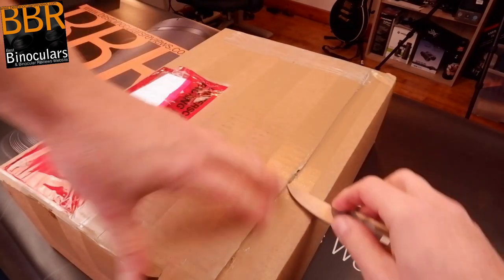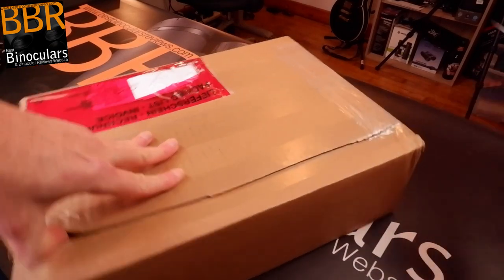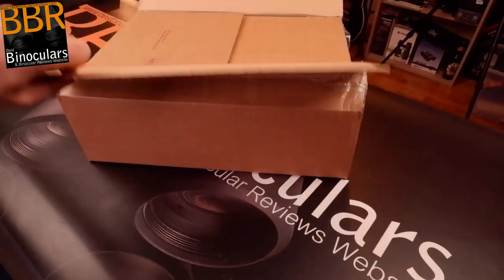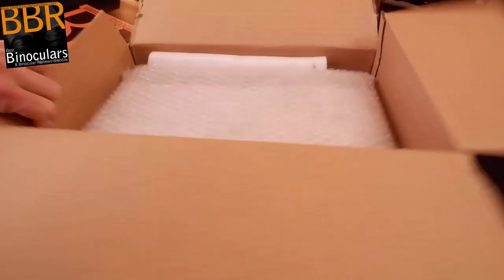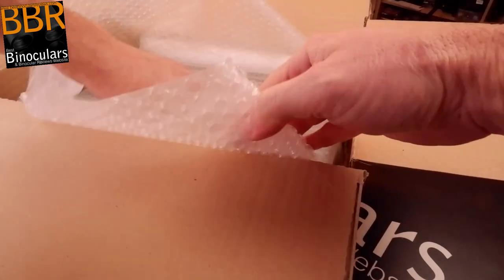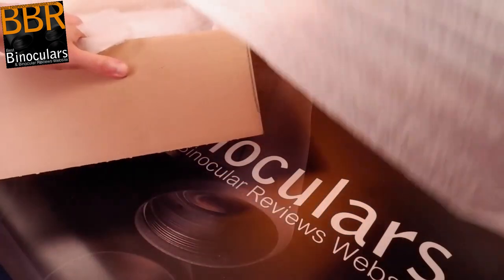I do have a pretty good understanding of what to expect. They've certainly done a good job boxing this up — one of the best packaging I've ever come across, to be honest. GPO has done a really excellent job in terms of the packaging, making sure that the binocular arrives safe and sound.